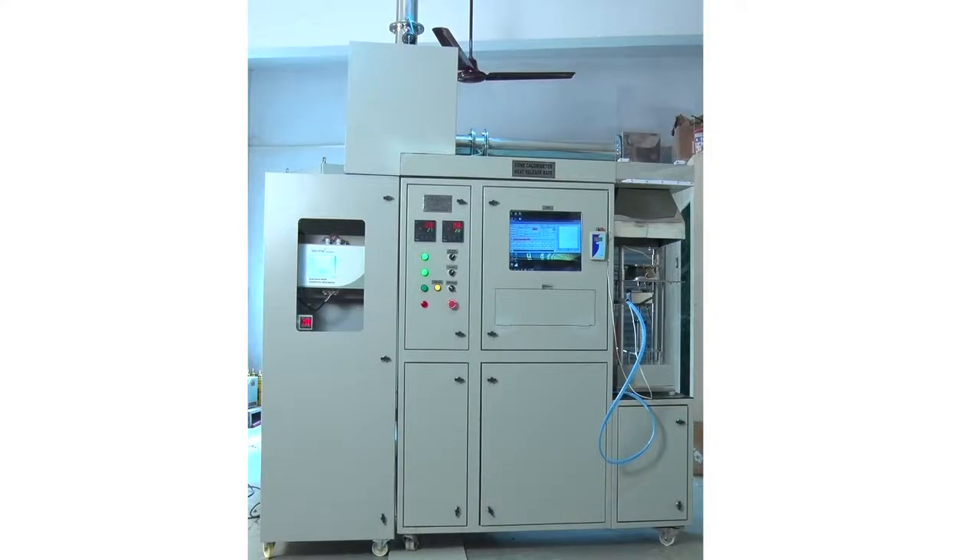This machine has 3 segments. First is the Cone Heater Test Bench, the second is the LabVIEW Software, and the third is the Gas Analyzer.